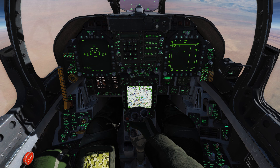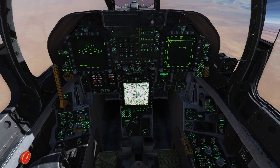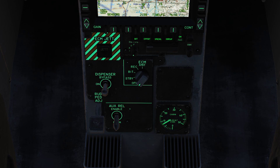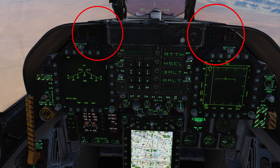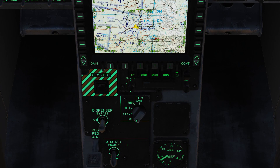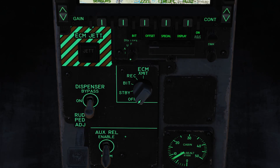The first thing we're going to look at is the ECM knob, which is located to the right of the dispenser switch. If you remember from the countermeasures tutorial, we have the ECM. There are five different modes you can put it into, and every mode you put it into, these lights turn on here and here. However, due to early access, most — basically all — of these lights don't actually turn on yet, but I'll show you at the end what they would look like.